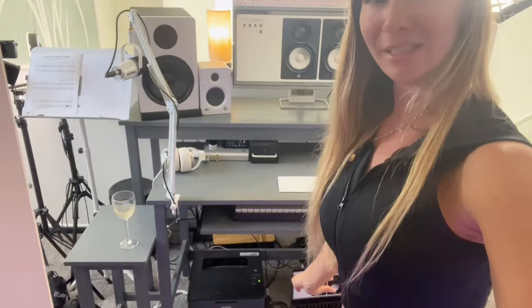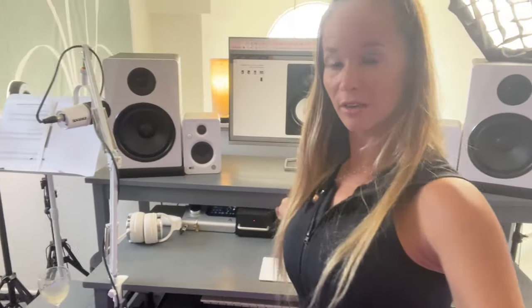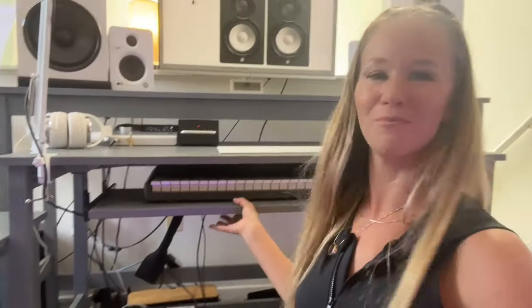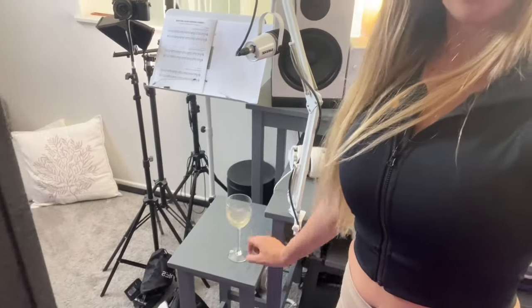I also want to shout out the desk itself — I designed it and brought it to my friend Aram, who helped me buy the wood and put it together. It has an apron and stretchers. We added a slidey keyboard tray, and there's a second narrow table just for the monitors, plus an adorable little drink table on the side so you don't spill anything on your electronics. Shout out to Mama Cheryl Porter — I have her warm-ups right there on my stand.